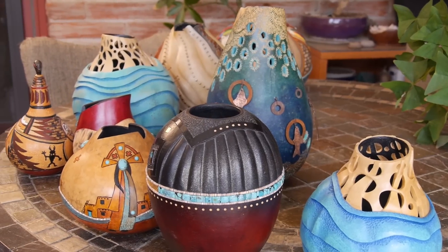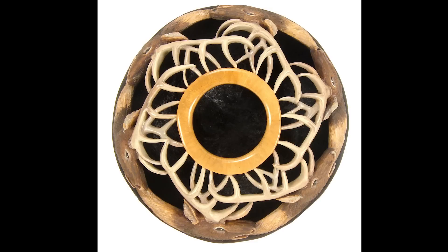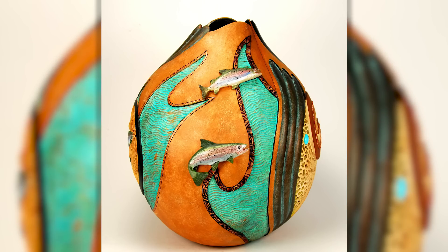I'm more of a 3D artist than I am a 2D artist. I carve on them. I cut holes in them. I pierce them. I combine more than one gourd together to get a sculptural piece. I just try to manipulate them and use them as a canvas.